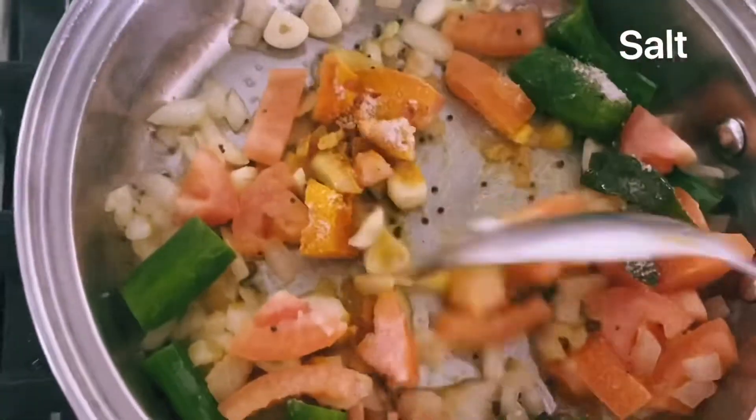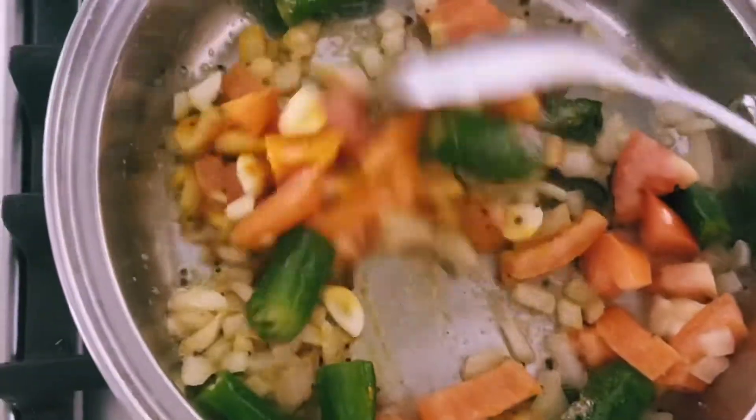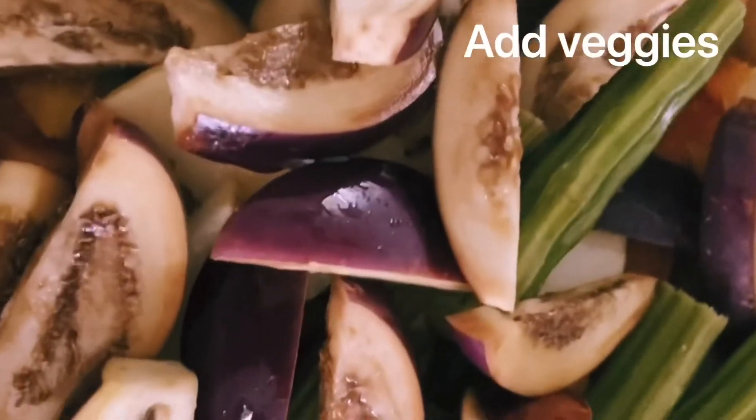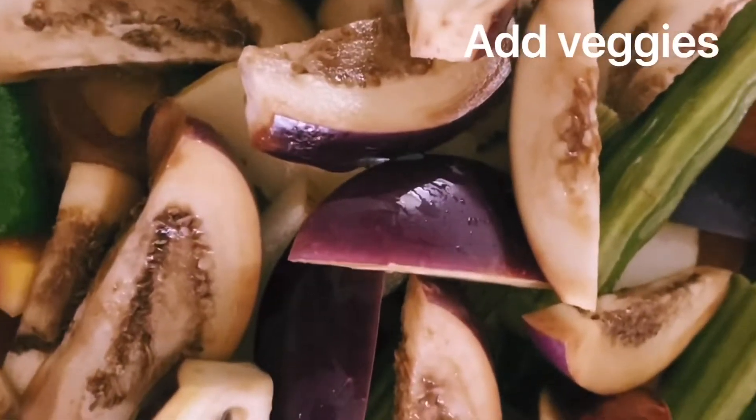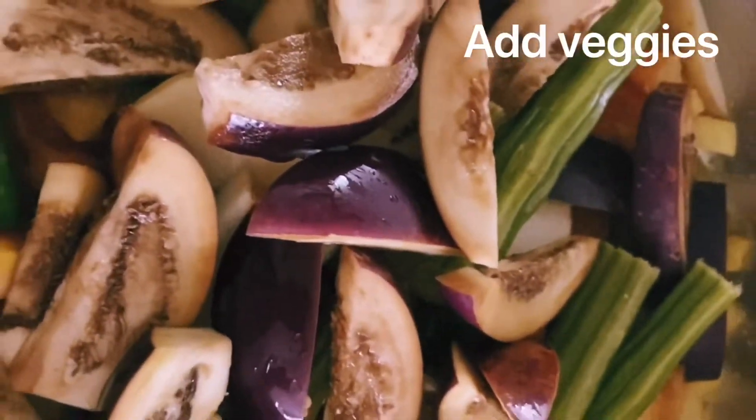If you want to add fish, I will add a frozen fish. Now I will add the fish like this.